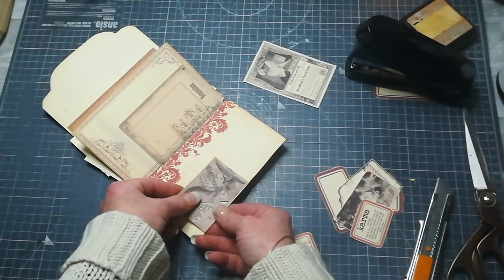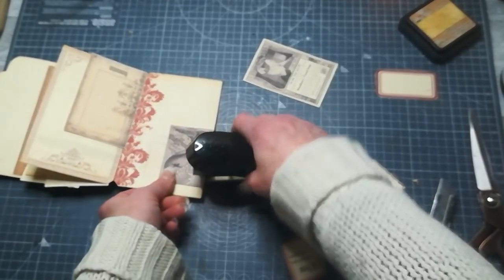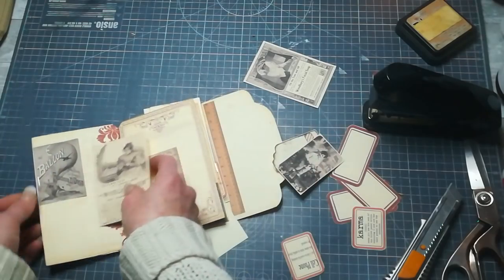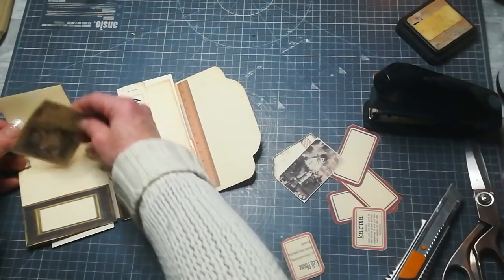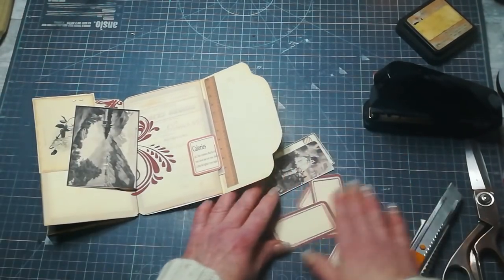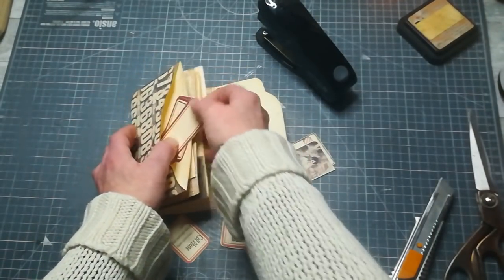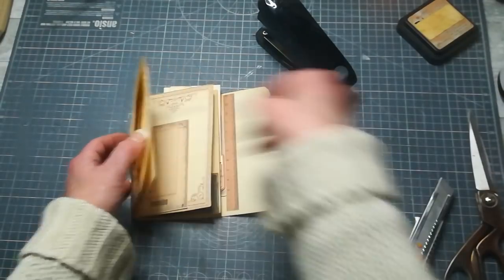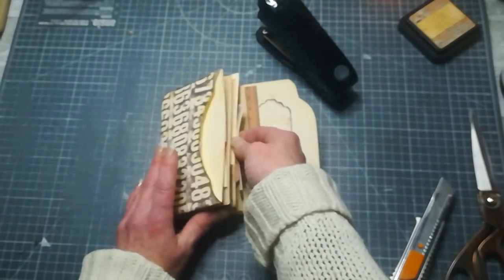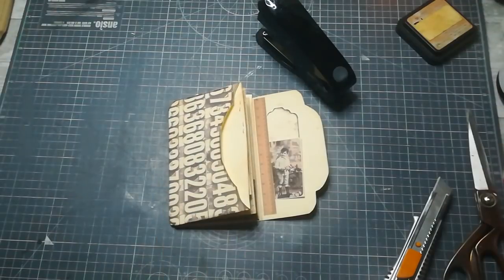Maybe this one here and I'm going to clip it together again. I can slide something behind — maybe this one, and this one here. I've got four labels so they can go somewhere. I'm going to put them in my pocket at the front and slide these two small ones here. As a closure I'm going to use a Velcro closure and add Velcro here.